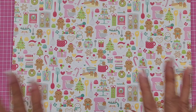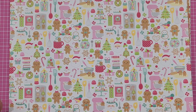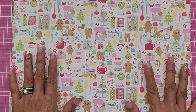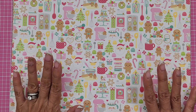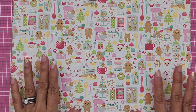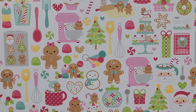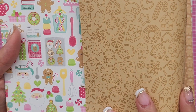Let me start with the Gingerbread Kisses 12 by 12 papers from Doodlebug. I know you guys have all seen this already because a lot of you have been doing haul videos sharing this paper collection — it is so cute. I only got a few things. I wasn't even going to get the 12 by 12 papers, but Frank ran out of the 6 by 6 that I wanted because you guys all bought it. So I decided to just get the 12 by 12.